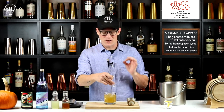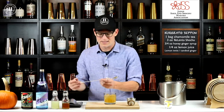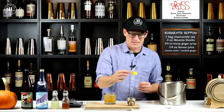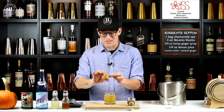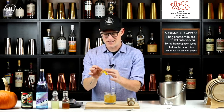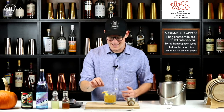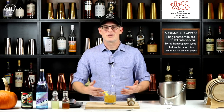Since we have the ginger in there, we're going to use a garnish — it's either candied ginger, or since the lemon juice is in there, I'm going to use a lemon twist. I'm doing both here. Squeeze the twist over the top of the drink just like that, put the candied ginger there to taste, and drop that in the glass. And there you are — you've made yourself the Kurozato Zeppelin. Cheers.